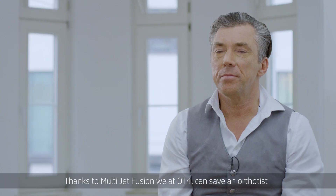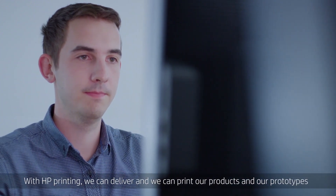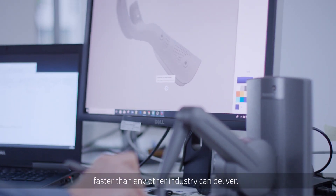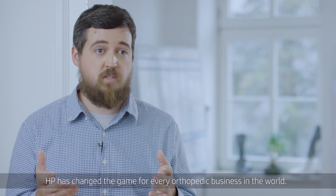Thanks to the Multi-Jet Fusion process, we are able to replace 10 hours of work by an orthopedic technician with HP printing. We can print our products and our prototypes faster than any other industry can deliver. HP has changed the game for every orthopedic business in the world.